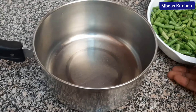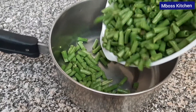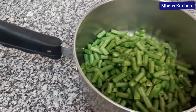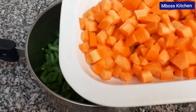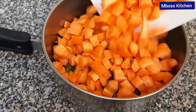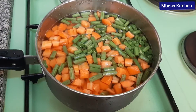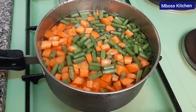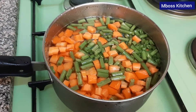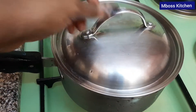The first thing we want to do is boil our french beans. I'm going to put them inside the sufuria and we'll boil them with our carrots. I'm going to add some water and we'll boil it. I've already added some water, so I'm going to cover it and leave it for some time for it to boil and cook.